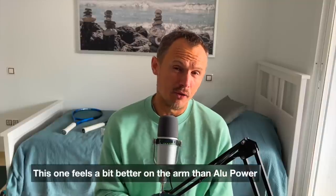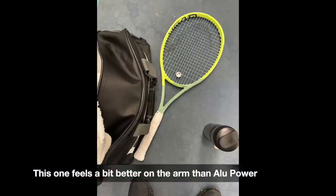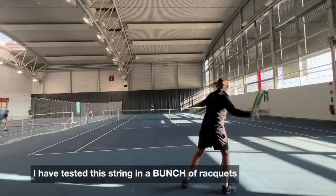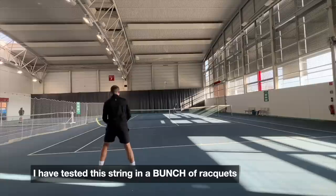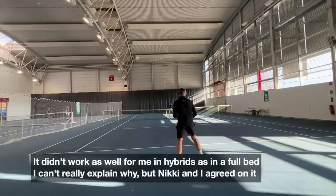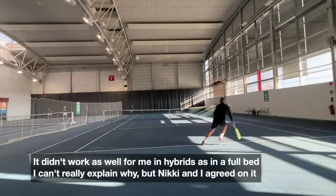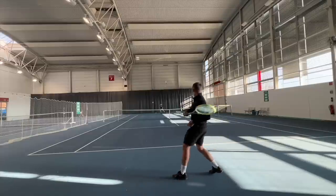It is a tiny bit softer in my opinion compared to ALU Power. I've played them side by side and used Hawk Power in many different rackets — the Head Extreme Tour when I went to Kienbaum, the Dunlop FX 500, the Radical Pro in both a hybrid with natural gut and as a regular full string job. I've also used it in the new Gravity rackets that are coming soon. I preferred it in a full bed — I didn't like it as much in a hybrid setup. Both Nick and I tried it with natural gut and thought we'd love it, but it just didn't work as well, maybe due to the racket.